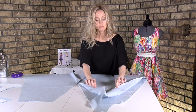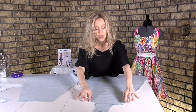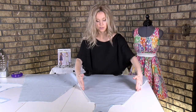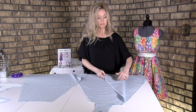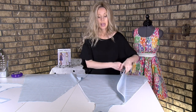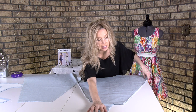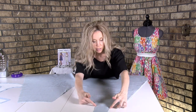For pattern piece number one on both pieces, you're going to want to serge the side seam and center seam — basically both of these edges all the way down. You're going to serge that on both pieces. Then you're going to want to serge up here at the top, the shoulder seam, just that little bit. You do not need to serge the other part.